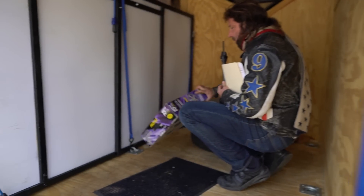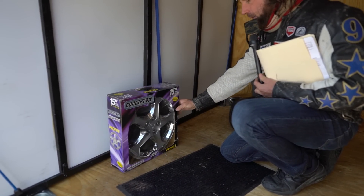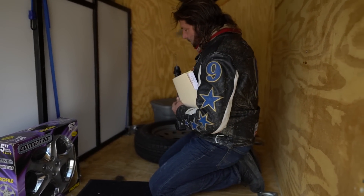It has an additional hubcap — two 15-inch hubcaps — but it also has a brand-new spare. It has a mat that goes on the outside and a full-size 205/75/15 spare tire.